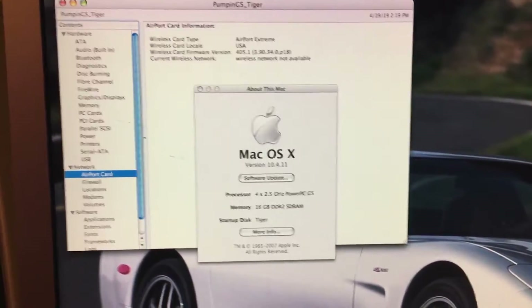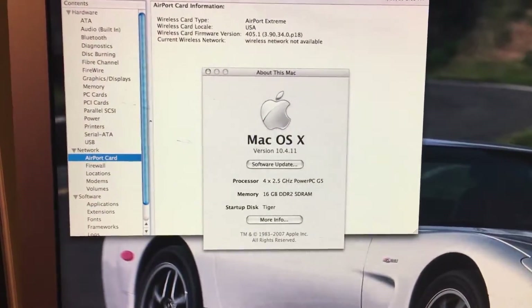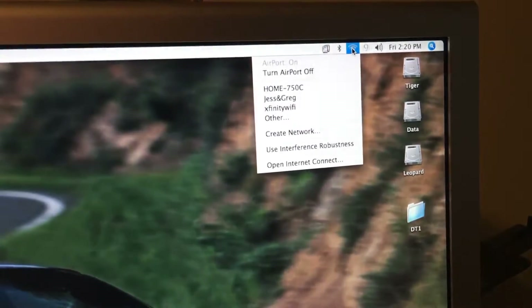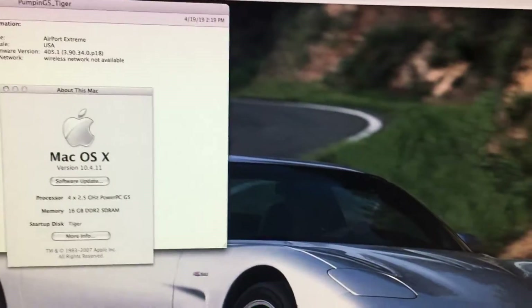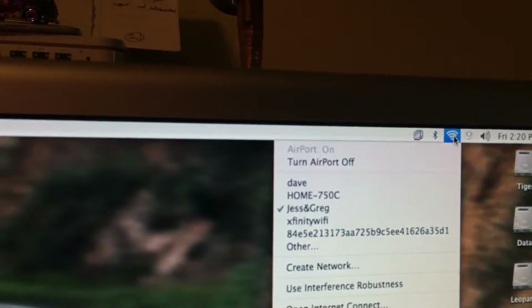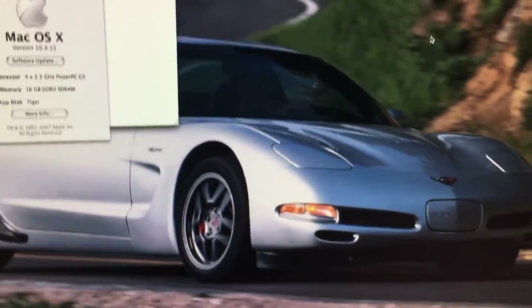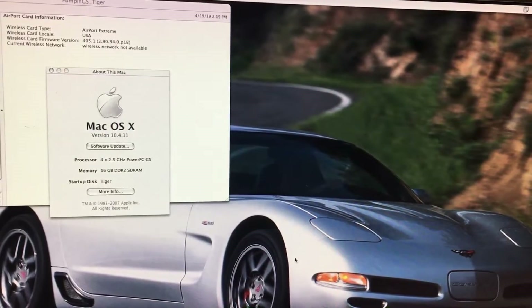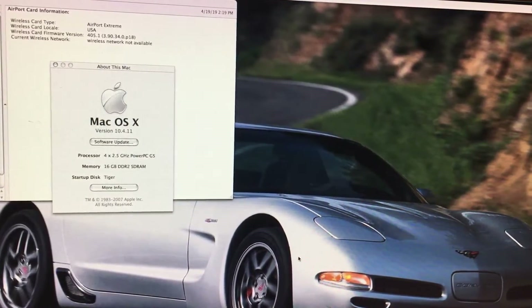We have the card installed — it identifies as an Airport card like it should. If we go over to Wi-Fi, let's see if we can connect. And it connected, and it's got almost full bars. My router is on the other side of the house, but compared to having one to zero bars that's a big difference. The antenna worked great. Let's see if we have internet.